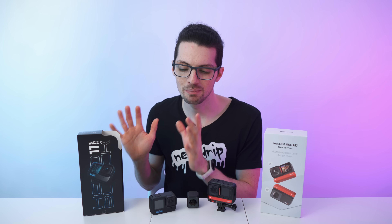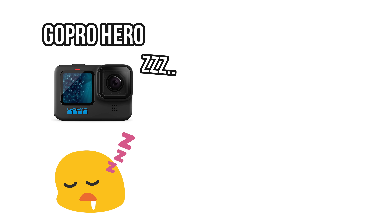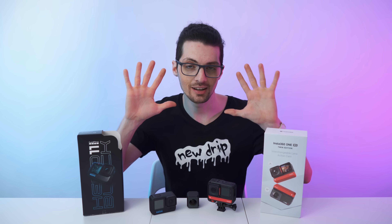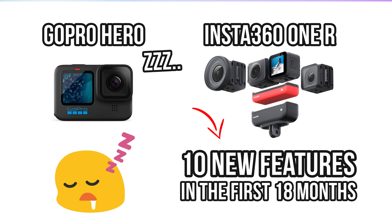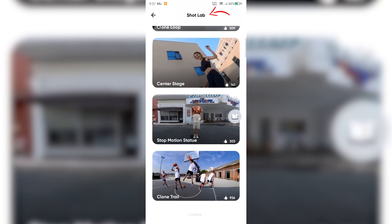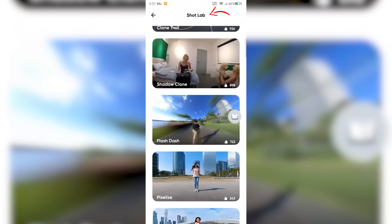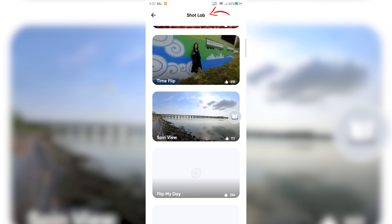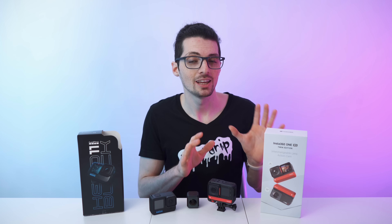While GoPro firmware remains fairly stagnant after release, Insta360 is constantly working on new features and updates. For example, the One R got more than 10 updates and added features in the first 18 months, including new color profiles, horizon leveling, improved camera UI, loop recording, AquaVision, and more. They also keep improving their apps regularly. Lately they added the Snap Wizard feature, which greatly improves 360 exporting in a tap, plus Shot Lab effects like multi-view, freeze frame, and more — all completely free.